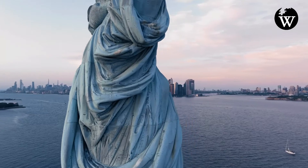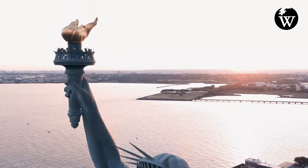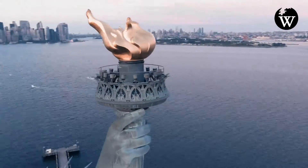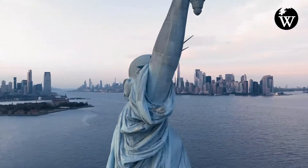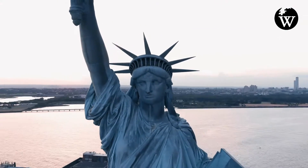The statue was administered by the United States Lighthouse Board until 1901 and then by the Department of War. Since 1933, it has been maintained by the National Park Service as part of the Statue of Liberty National Monument and as a major tourist attraction. Public access to the balcony around the torch has been barred since 1916.